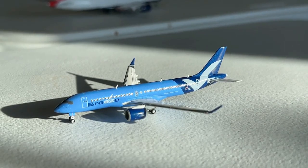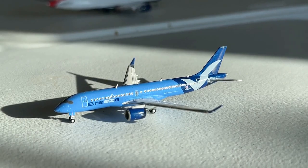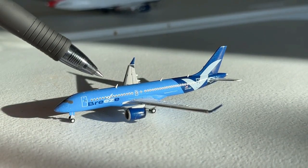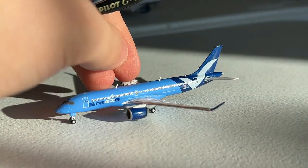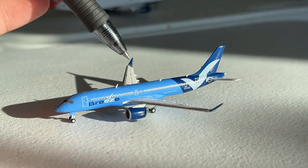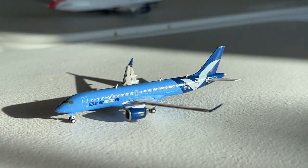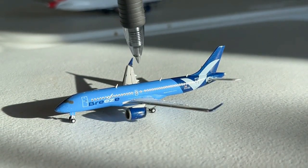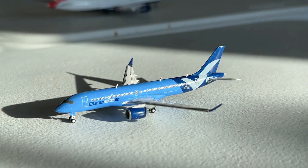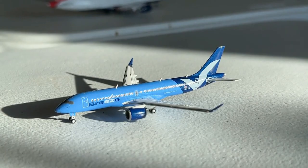I also forgot to explain the rest of the cabin. The intermediate 'Nicer' section is essentially economy plus on other airlines — additional legroom and that sort of thing. The back half is your 'Nice' or economy, which is still a really good product to be honest. Breeze is a fantastic airline and I'm so glad to have the Airbus A220 model along with my Embraer 195.